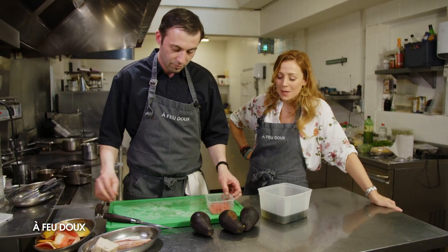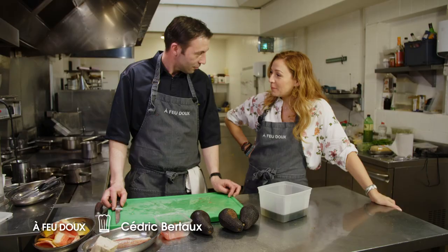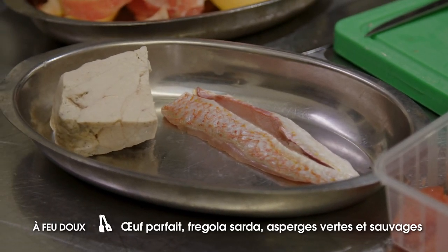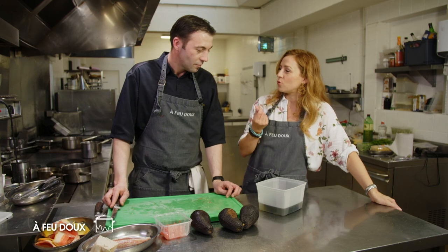On s'occupe de la deuxième recette de cette semaine. Cédric vient de prélever des suprêmes de pamplemousse qu'on va associer avec un riz de veau qu'on va faire rôtir, le rouget et l'avocat, et puis une petite huile fumée qui a ce goût de charbon.